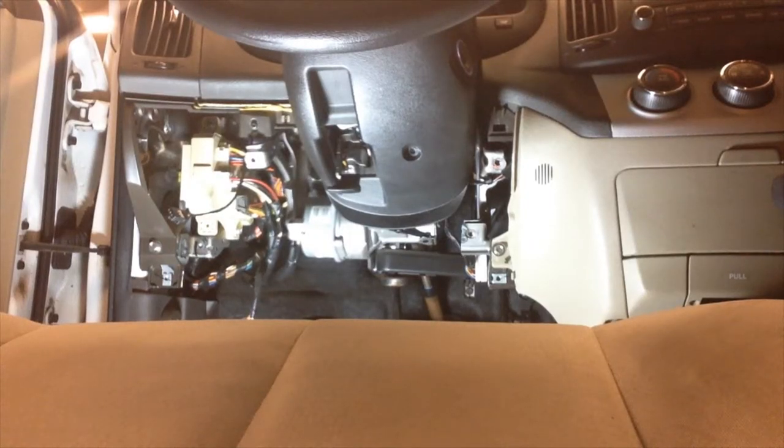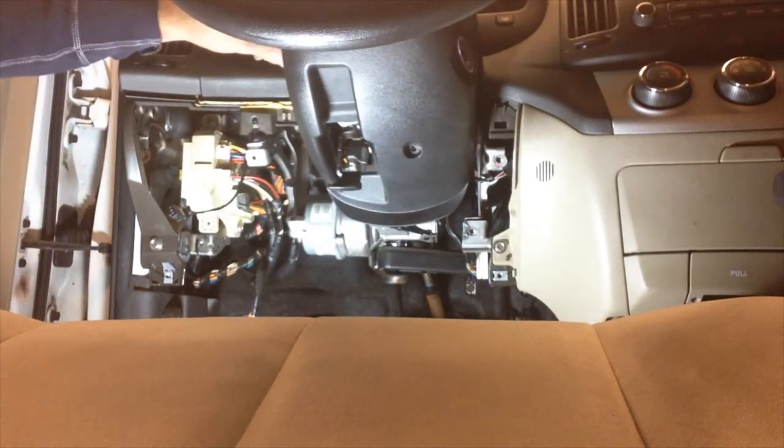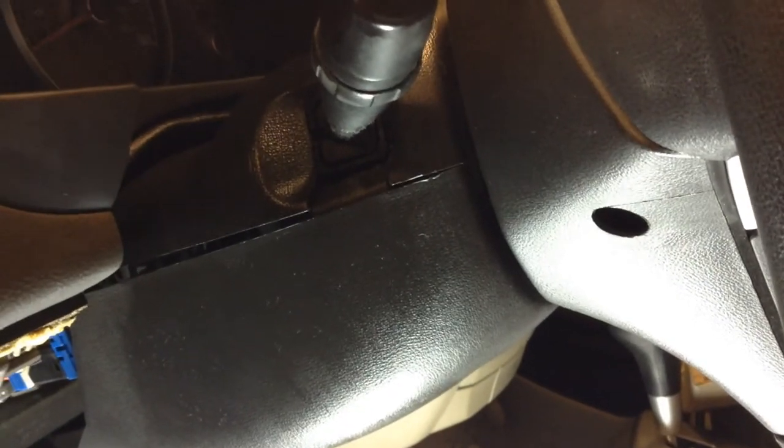We're going to remove the steering column cover plastic. On the sides, I like to put pressure with my thumb on the seam to pop the sides. You're looking at the seam, put your thumb in there, push pressure on, and you'll pop the seam all the way up to the front. Repeat this on the other side.